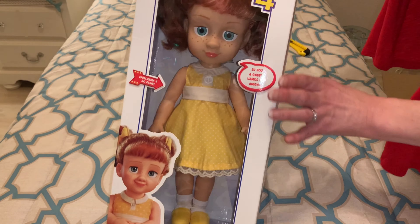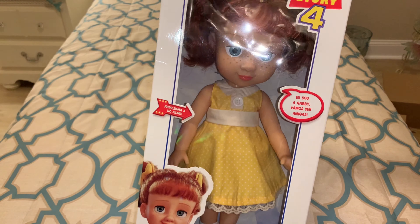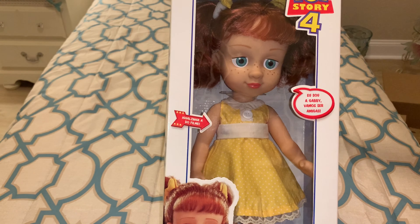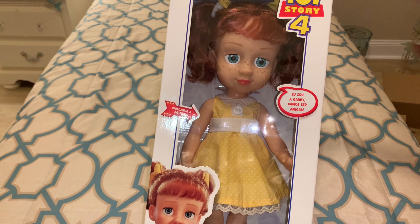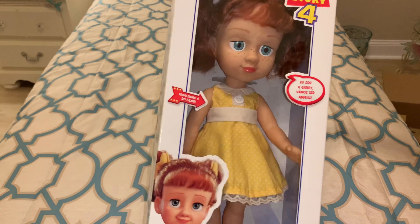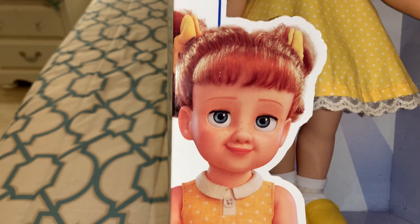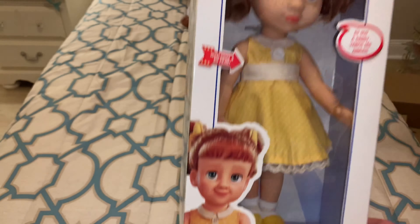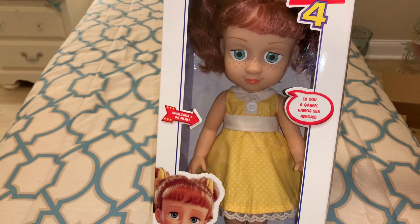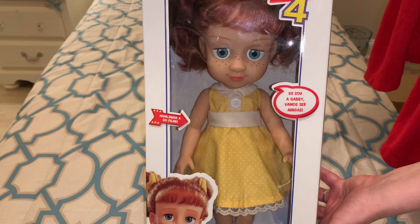Ready, guys? Ta-da! So here she is. She's really cute, I don't know what I expected. I think she's adorable. I do kind of wish they had given her inside eyes, maybe ones that opened and closed like she does in the movie. But here is her movie photo. She's super cute, even though she's kind of mean in the beginning, but doesn't really mean to be. And then here's the doll itself. So let's go ahead and get her out of the box and take a close-up look at Gabby Gabby.